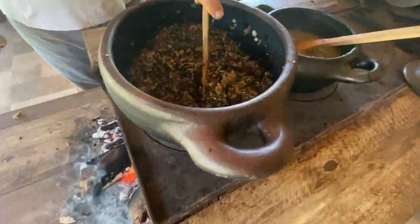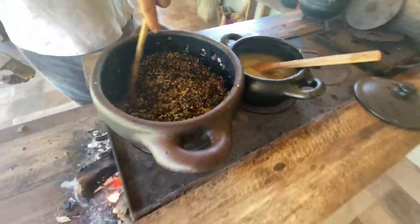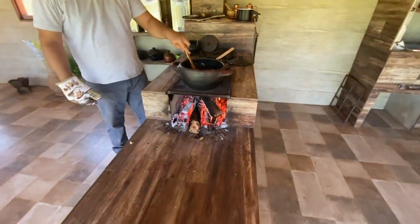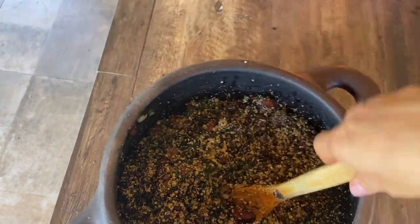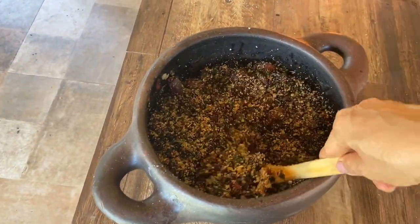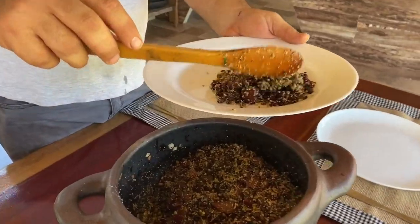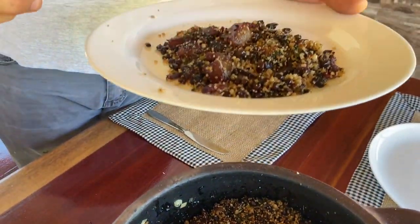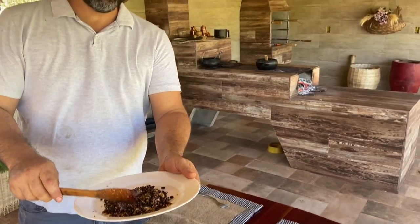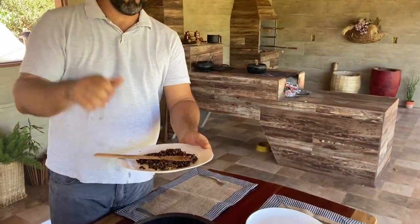Tá prontinho aqui o nosso feijão tropeiro. Eu vou tirar ela do fogo e vou pôr lá em cima da mesa. Olha só, gente — que delícia! Pessoal, esse é o nosso vídeo de hoje. Se você gostou, dê um joinha, curta, compartilhe nas suas redes sociais. E fiquem todos na paz — até o próximo vídeo!